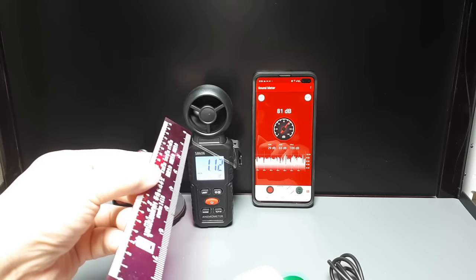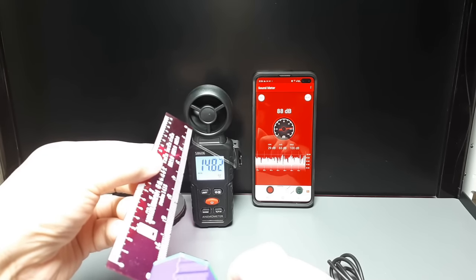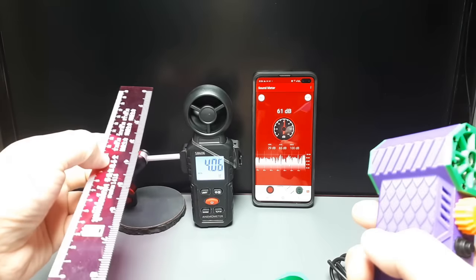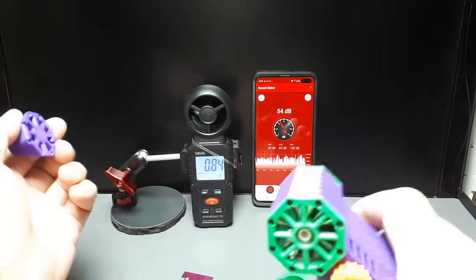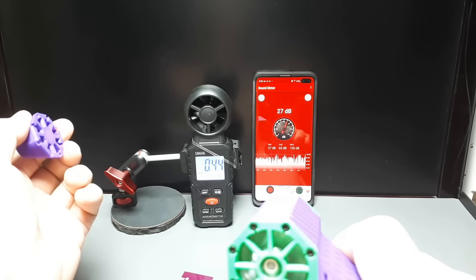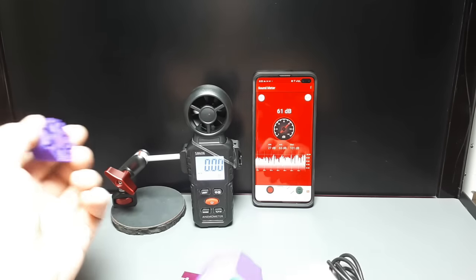In meters per second we're talking 14 to 15 meters per second, and that's without the cone. Decibel-wise it's over 100 - it peaked at 100.